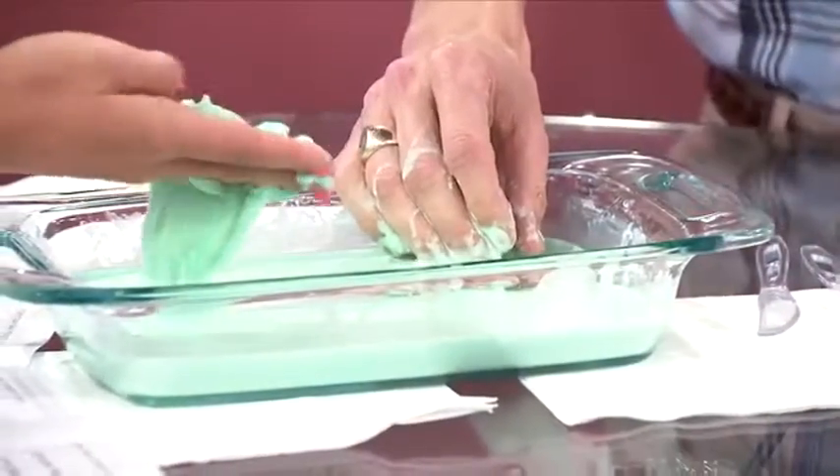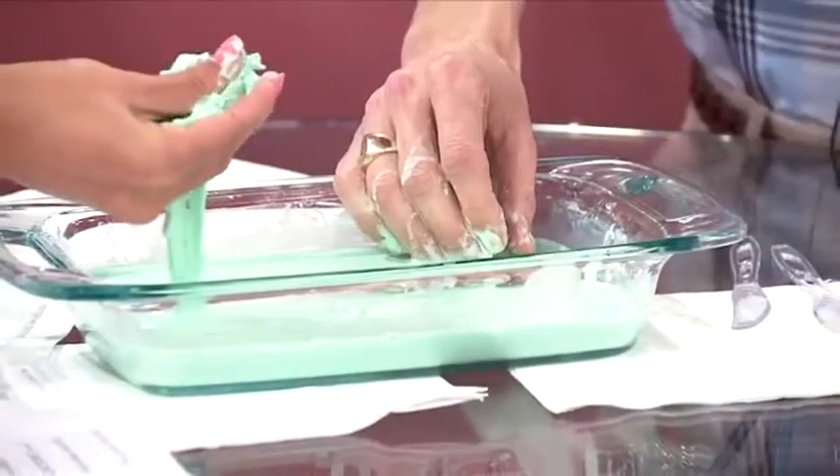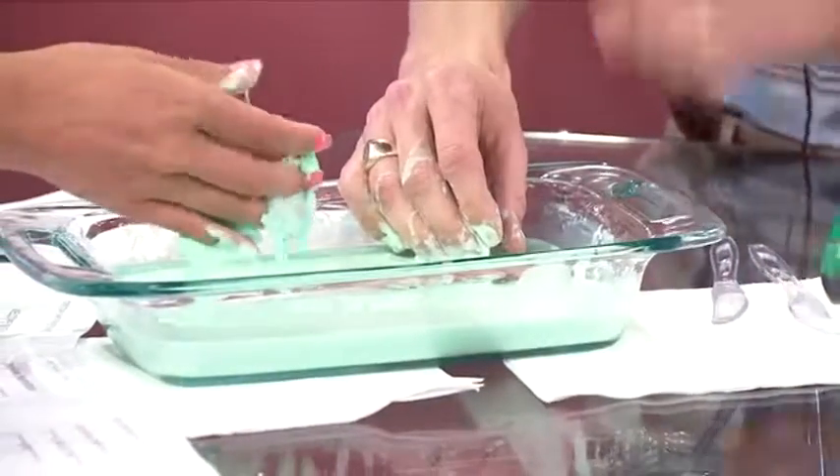There's actually a Dr. Seuss book called Bartholomew and the Oobleck, which is where science teachers have gotten this name for this material.